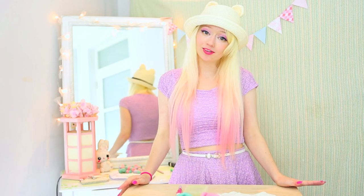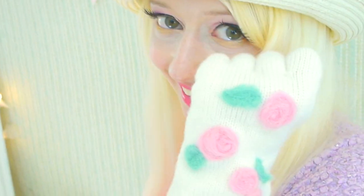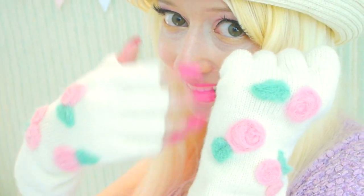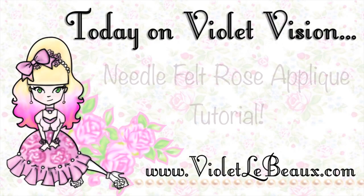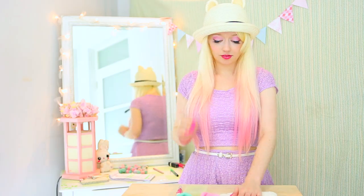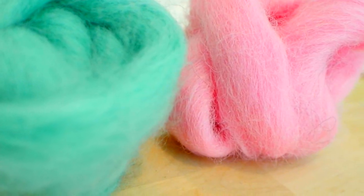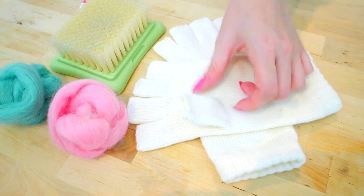Hey Masties! For this week's craft tutorial I thought we could needle felt some roses onto some fingerless gloves. For this tutorial you'll need your needle, a brush or whatever you have to felt on, some green and pink wool, and also some gloves to felt onto.